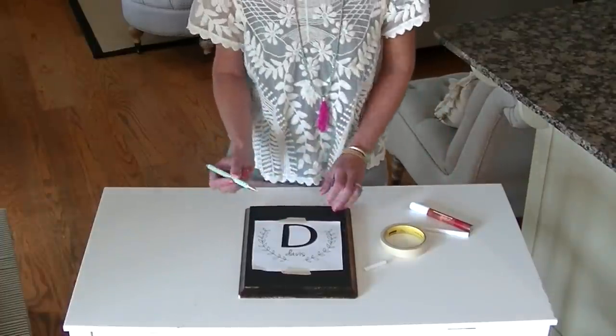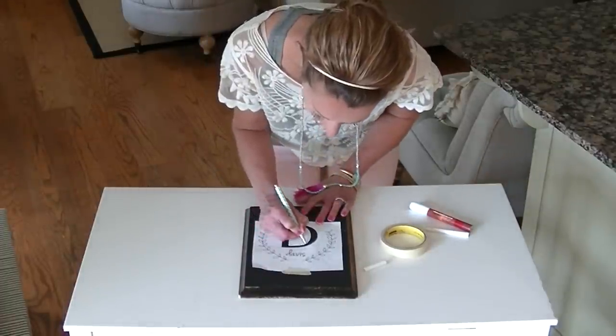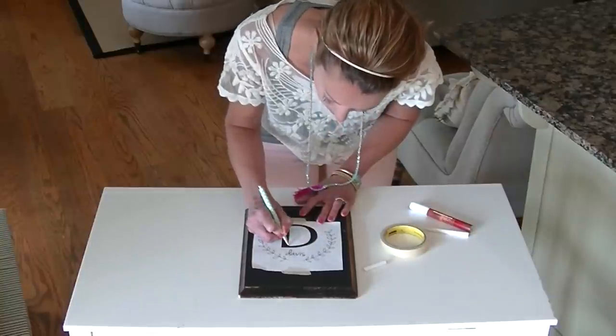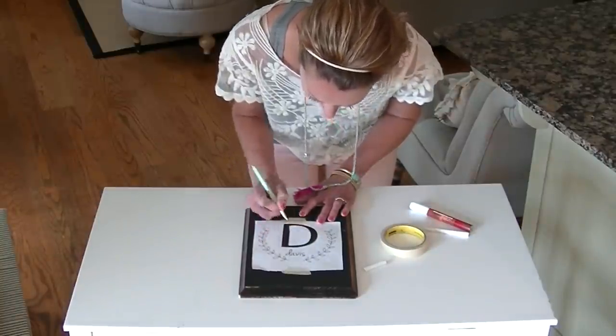You're going to take your pen or pencil and just trace around the image, applying kind of firm pressure because you want that chalk to adhere to the chalkboard.